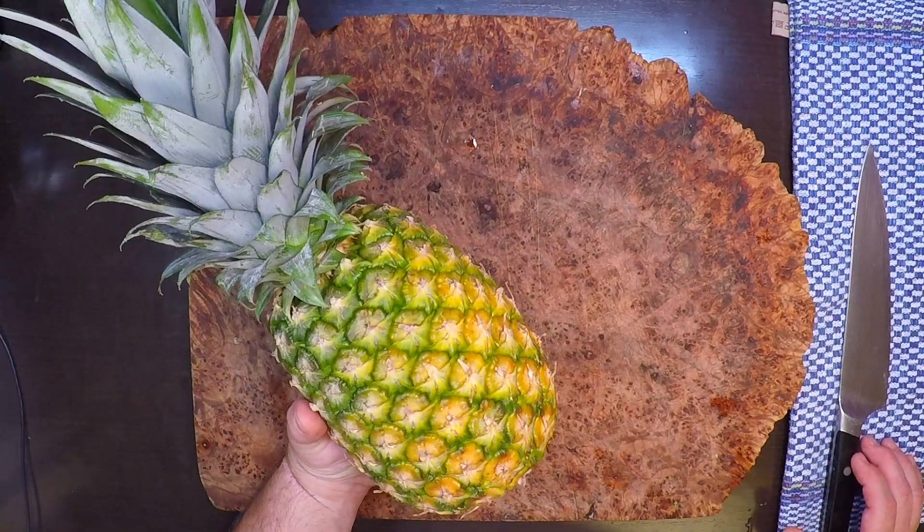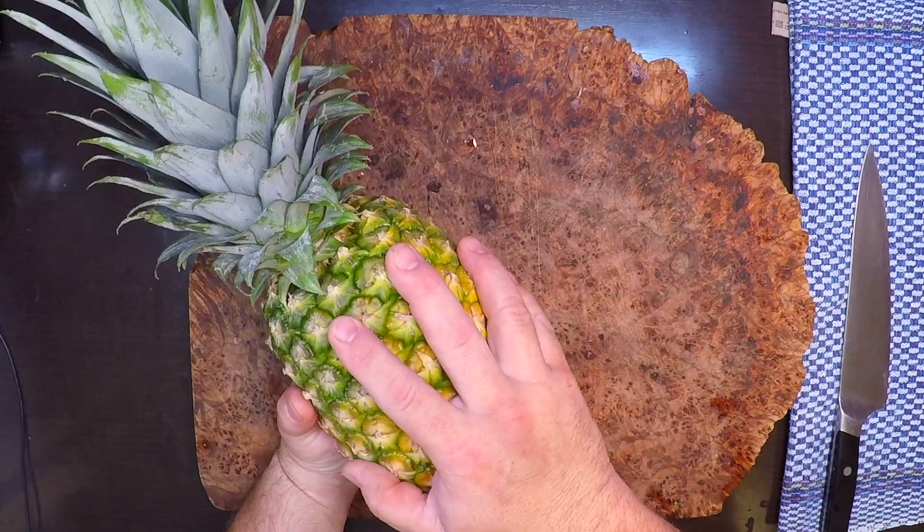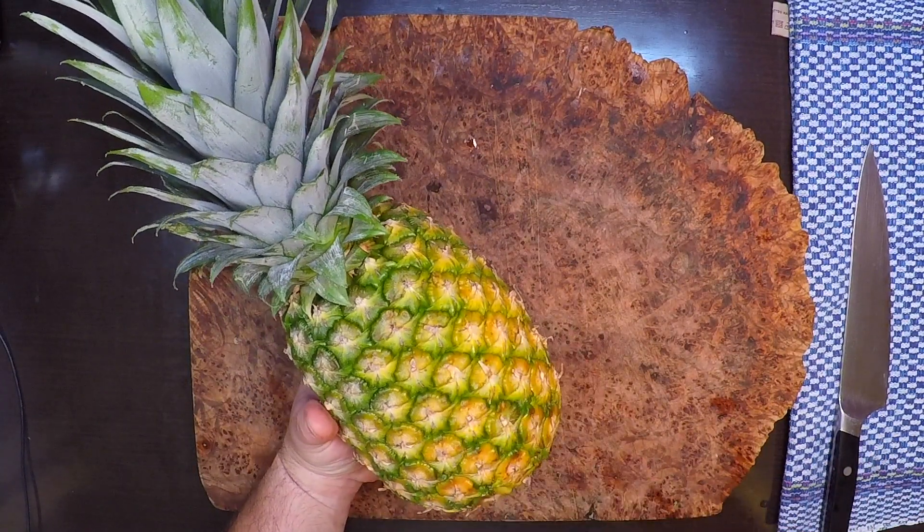I'm gonna be grilling some pineapple out there today too. So let me show you a quick and easy way to clean your pineapple and get it ready for the grill.